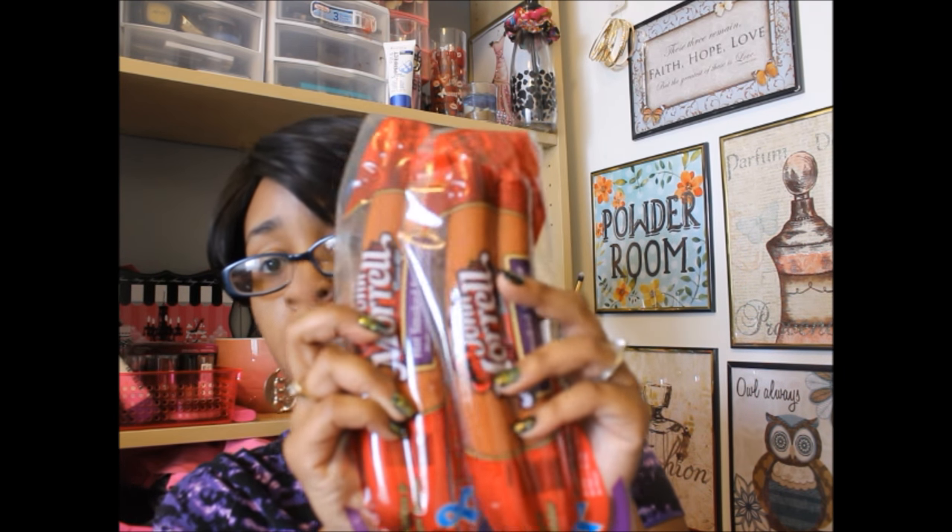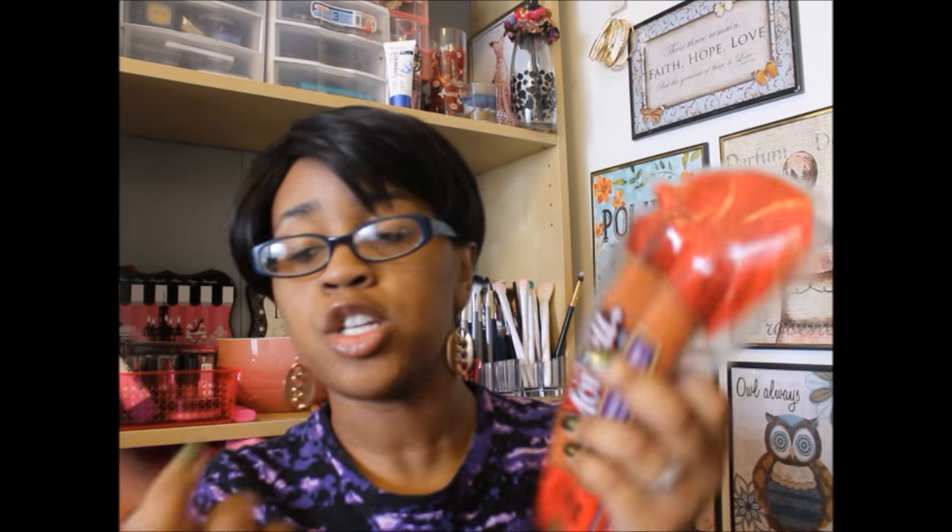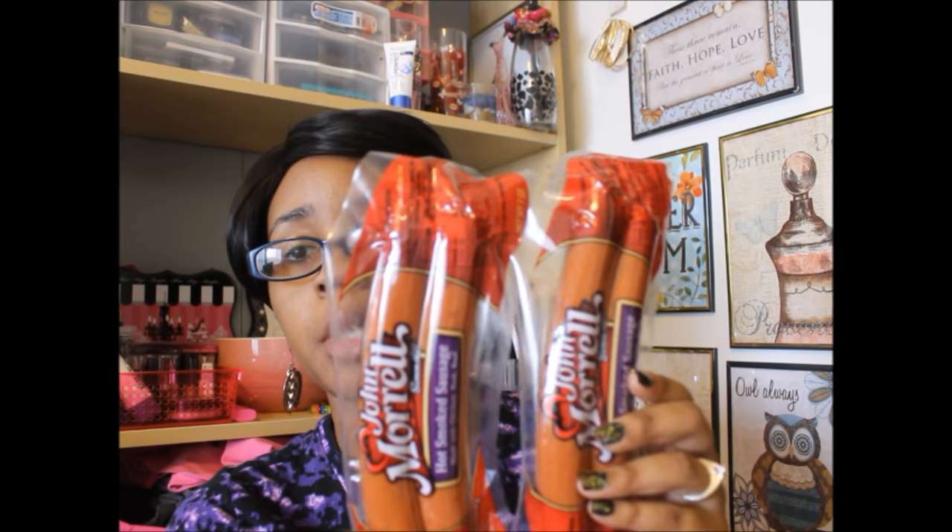Next guys, I got the John Morrell hot smoked sausage made with chicken, pork, and beef. I've got these plenty of times before. I actually did a review on these — if you guys want to see a mini review where I made some type of pasta dish, you can go to my playlist and find that. These are good. We're actually going to have pasta tonight. I like these because if you want to make just a quick meal, throw some pasta in there, some type of sauce, and it's like a quick meal under 30 minutes.